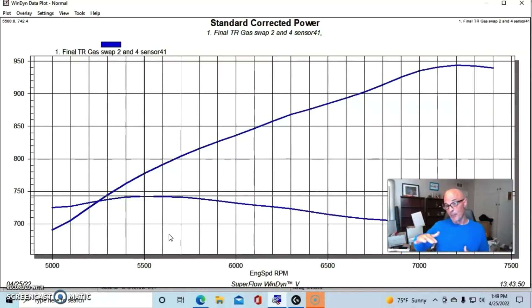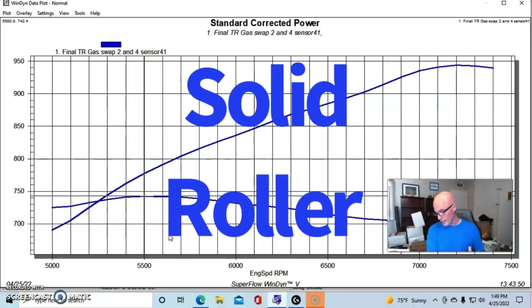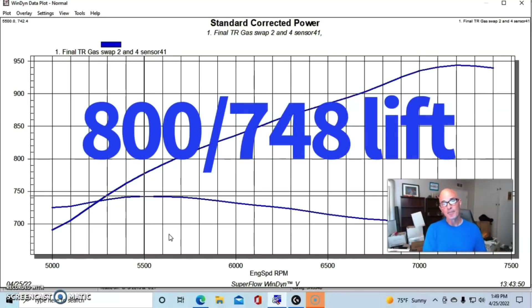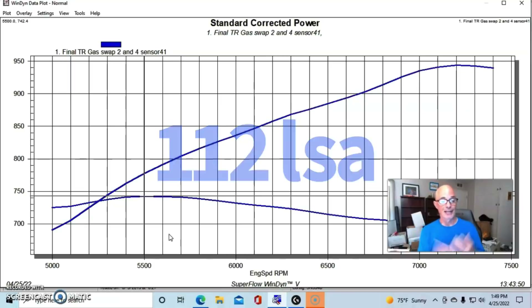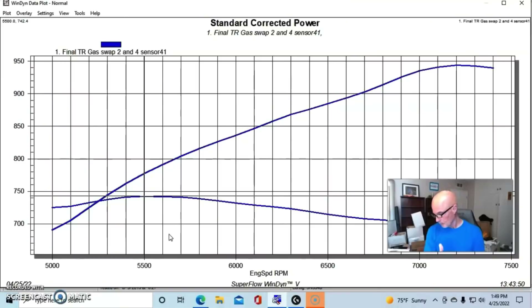Before topping it off with the tunnel ram intake manifold, we had to choose a camshaft. With a big-displacement motor revving high, you need a fairly healthy cam. We picked an off-the-shelf solid roller from Comp, the 11-727-9. That cam offered an .800/.748 lift split, a 284/300 degree duration split, and a 112-degree lobe separation angle. Comp also supplied the solid roller lifters, and we ran hardened pushrods and aluminum roller rockers.